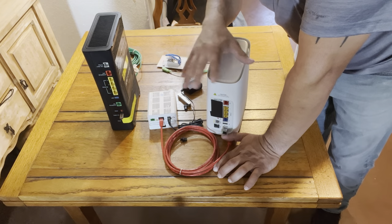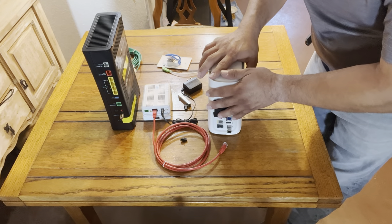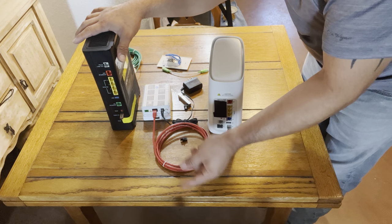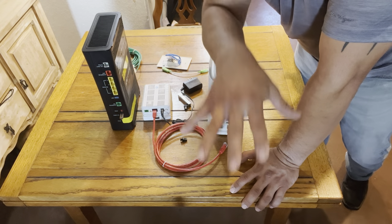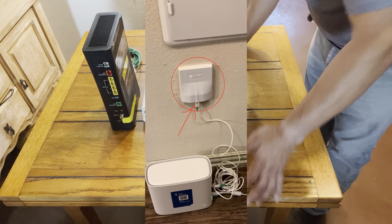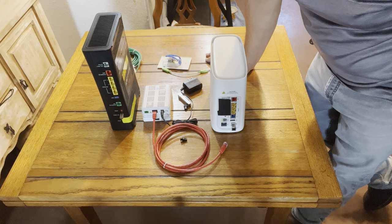You can also have a tech come and swap it out — sometimes they can, sometimes they can't. Wherever that ONT plate is located, that's where the gateway will need to go. Unless you have this unit, in which case you can back-feed it through your data panel and have a more centralized placement, since most fiber lines run into a closet area.